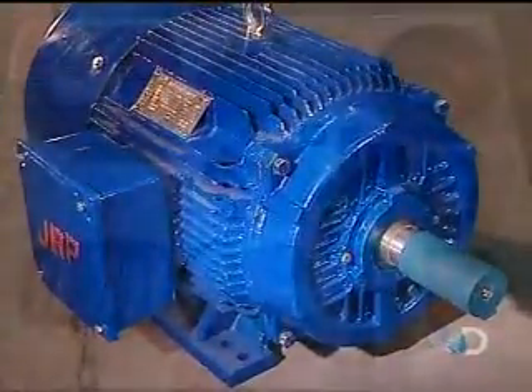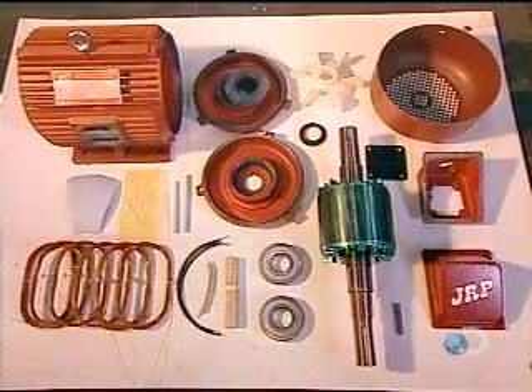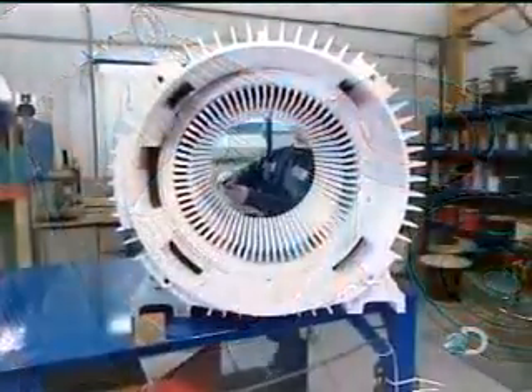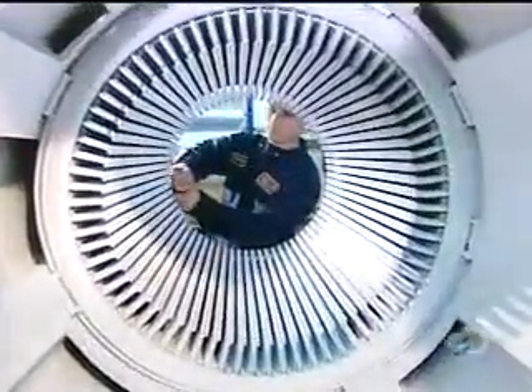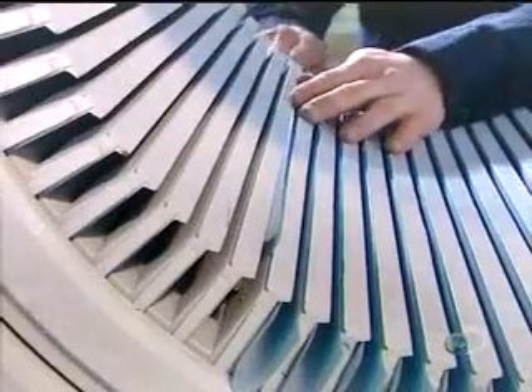The stator is lined with slots, each of which holds a copper coil. The more powerful the motor, the bigger the stator and the larger the slots. The first step is to line the slots with insulation — this insulation will keep the voltage confined to the coils.